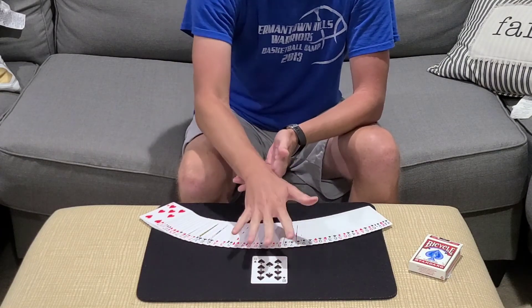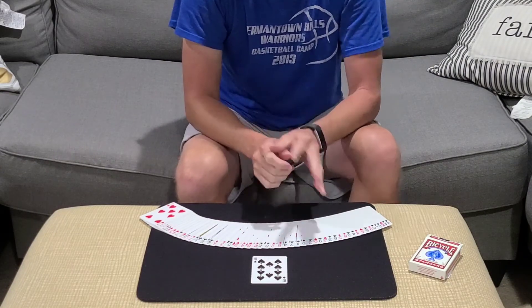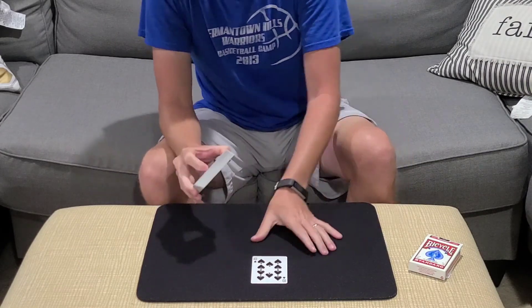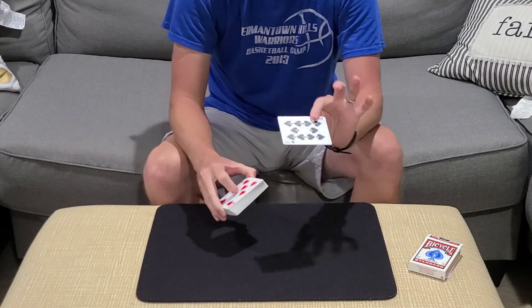This is my handling of the Atomic Location from Scarnion Card Tricks, Audley Walsh, and Al Baker. Check it out, guys — I think it's pretty cool. Until next time, take care.